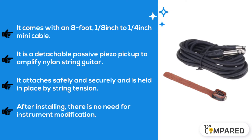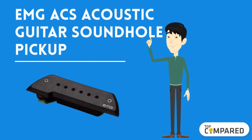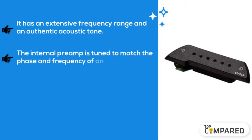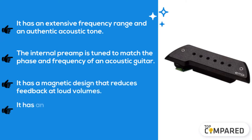The fourth product is the EMG ACS acoustic guitar sound hole pickup. It has an extensive frequency range and an authentic acoustic tone. The internal preamp is tuned to match the phase and frequency of an acoustic guitar.